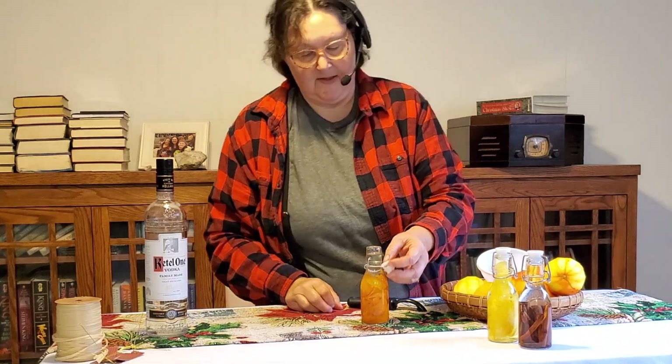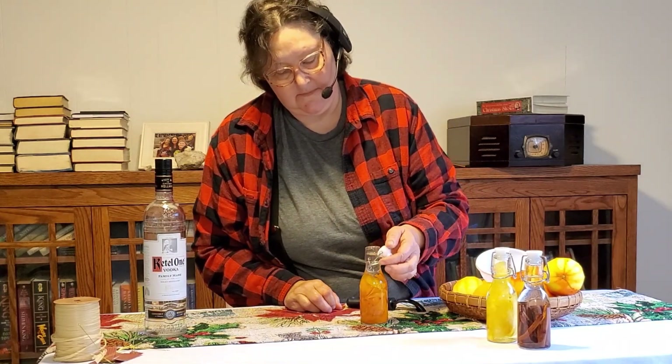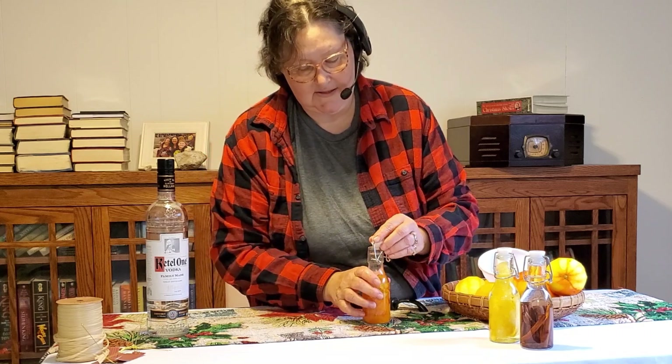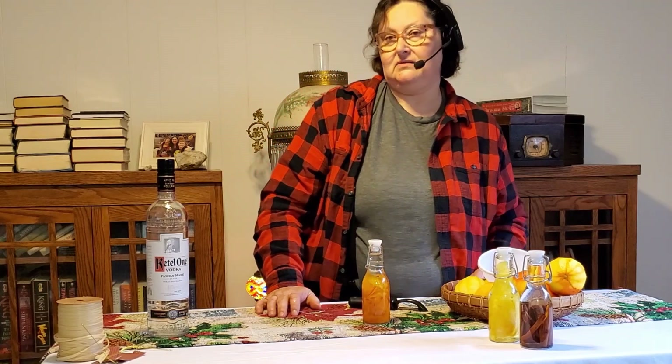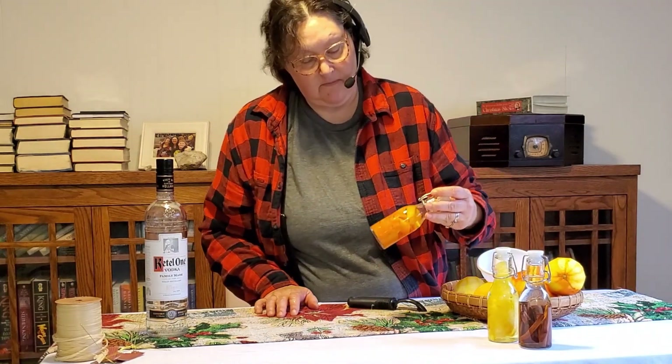For large amounts of extract, you're obviously going to need large amounts of vodka, but you can buy that by the half gallon or even bigger, and just make a quart of each kind.